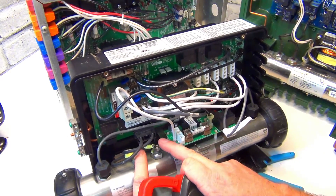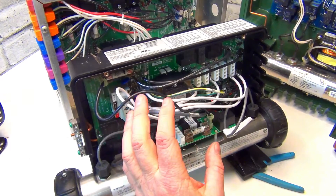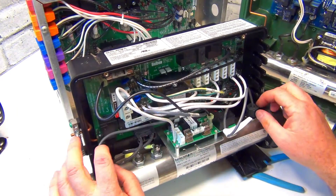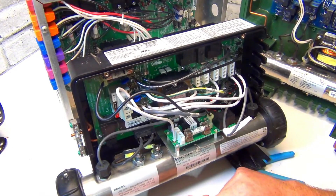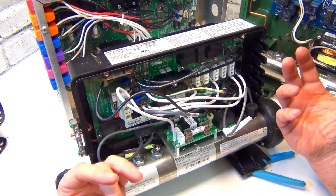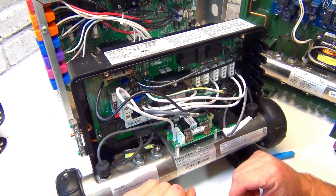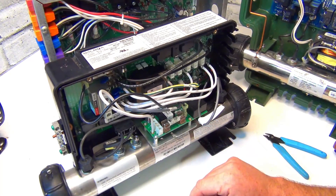If you can get in there and test the volts, follow our other videos - you can probably determine what the issue is. Or just send us a message, tell me what the problems are, and I'll help you figure out how to test it. If this video helped you out, make sure you...